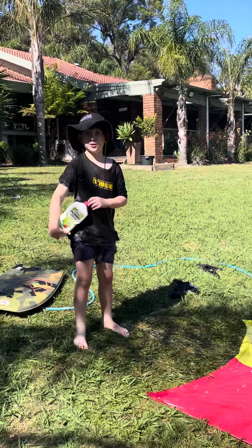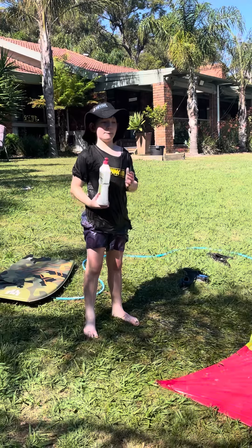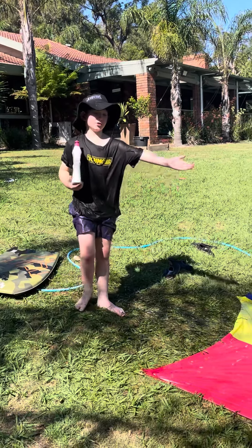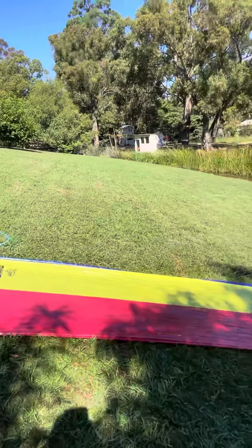Hi, this is Dollis Creative. I'm back at my house. Today we're going to do a massive flipping flight. You can see we have our flipping flight there.